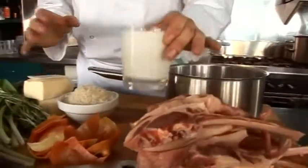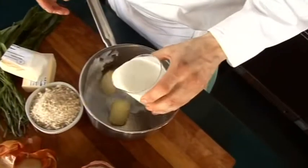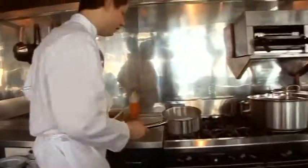First of all, I'm just going to start making my bread sauce. I'm putting that in there. That's going on the heat.